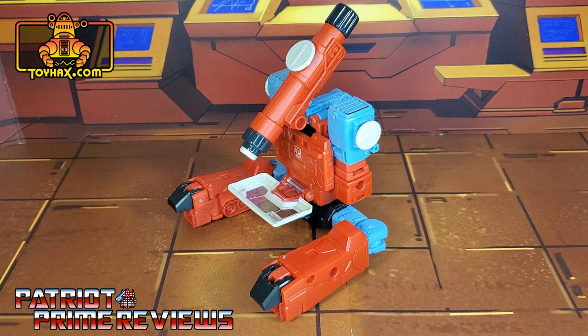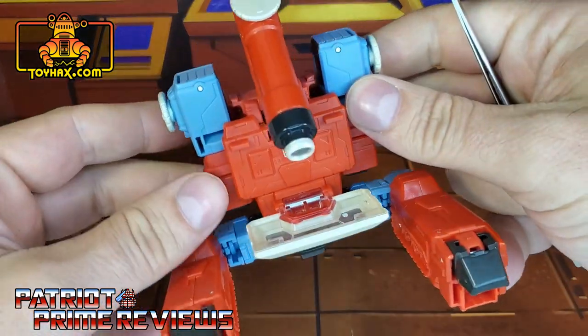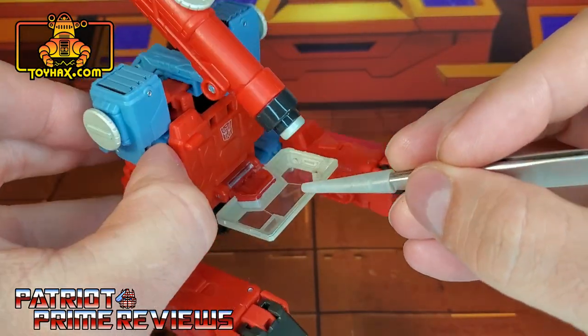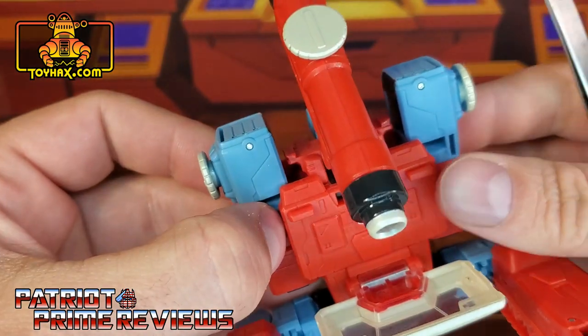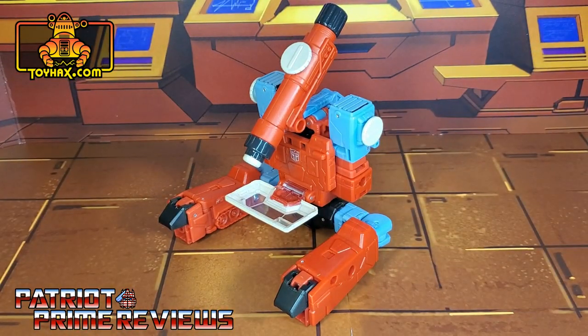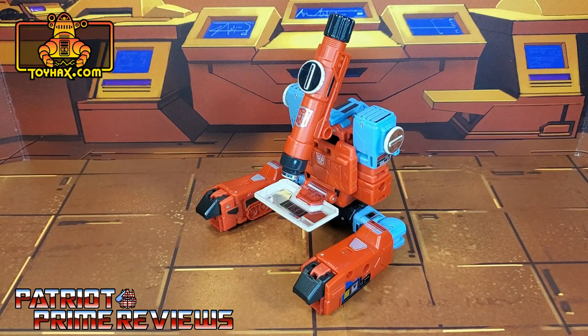In microscope mode, straight out of the packaging, there's really nothing new to go over — you've already seen everything in robot mode. The only real difference with the microscope is the chest has flipped down, so you have the translucent plastic that you can look right through. There is Perceptor in microscope mode before and after.